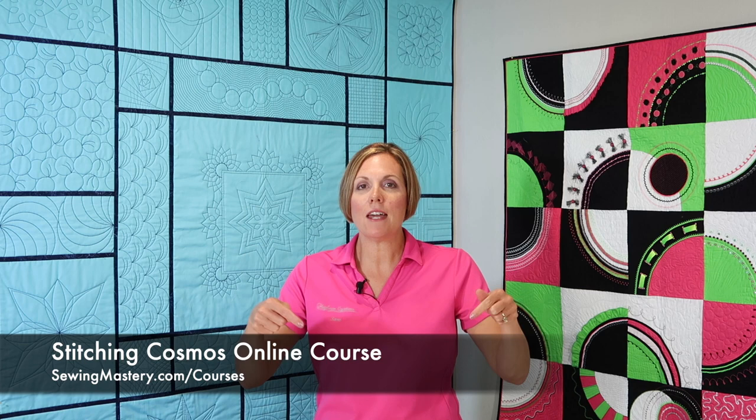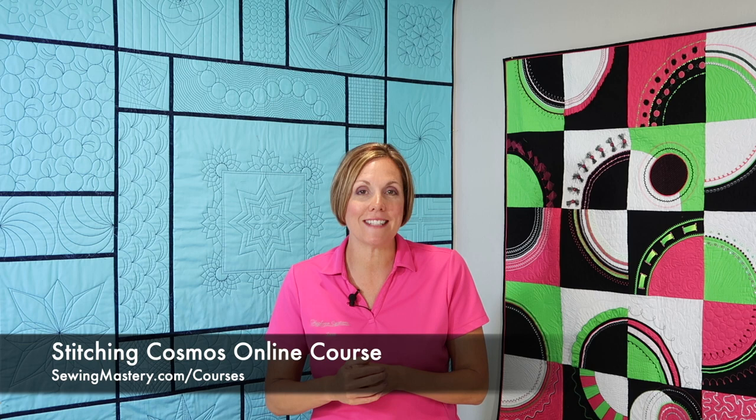If you've bought a ruler work foot and you haven't been using it, it's time to get it out and try it. Use some of these online courses that you'll be able to keep and refer to over and over again and really start to master this unique technique that you can do on your home sewing machine. If you're interested in our Stitching Cosmos online course as well, I put links below this YouTube video so you can check it out. We even have 10 videos you can watch for free. If you've been looking for a way to make your quilt stand out, ruler work might just be your answer. Let's take the time to elevate your quilting experience and be able to say that you too quilt your own quilts. Thank you.